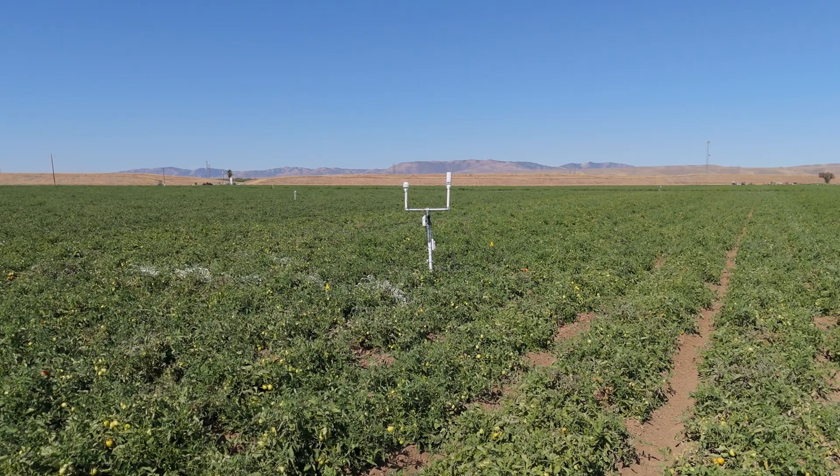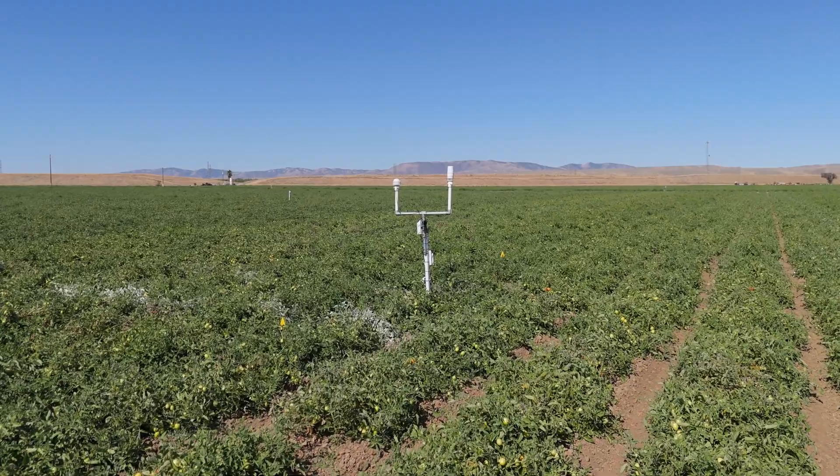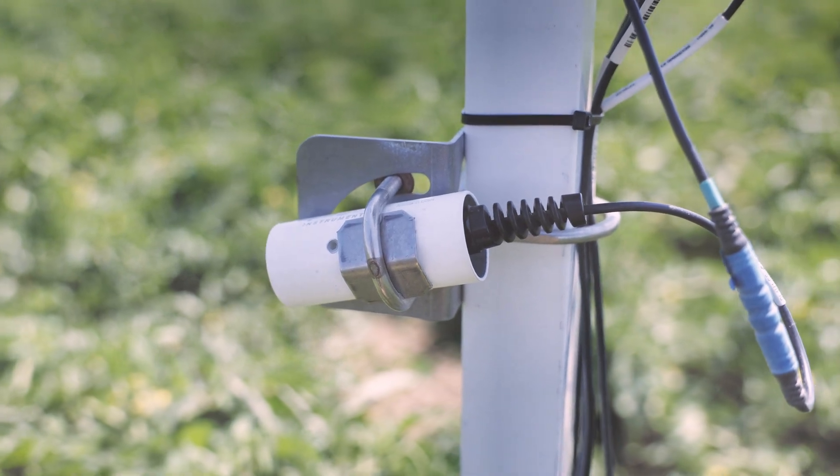These sensors are able to detect stress before the human eye is able to see it. So an application such as sulfur dusting, vine trimming, vine training, anything like that — it would be able to detect that basically immediately, before the human eye would be able to do so.